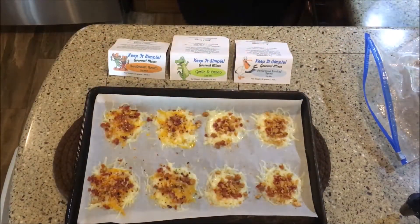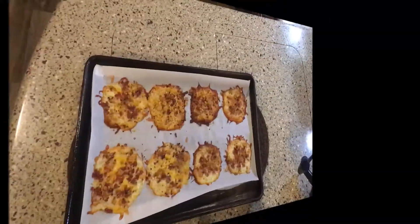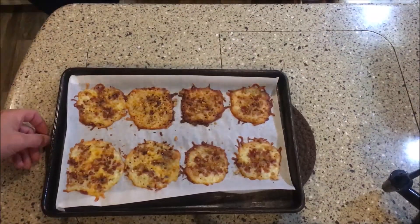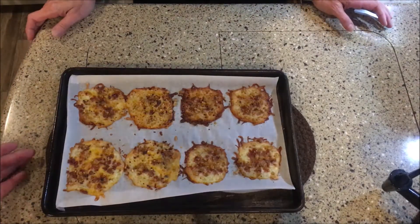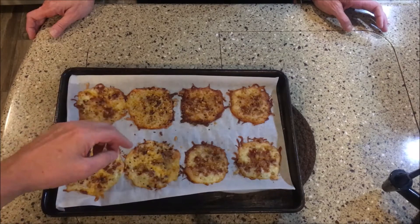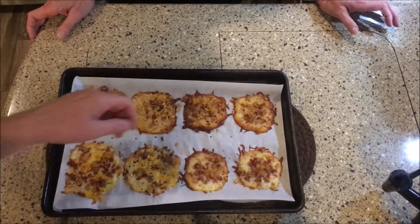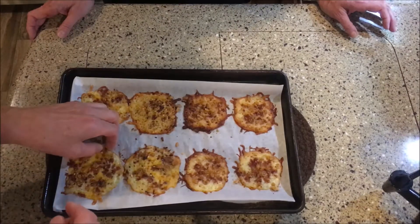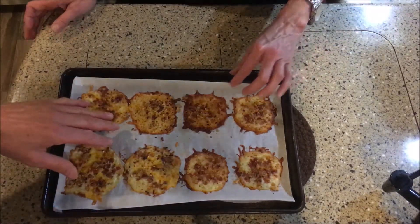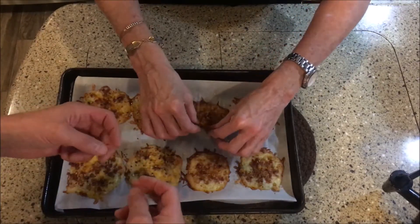Once you've got everything put on, they go in the oven for 10 to 12 minutes at 350 degrees. In this RV it's a gas oven, so it cooks a little differently. These went 10 minutes at 350 — probably should have gone 9 minutes. You can either let them sit and firm up like this, or you can roll them up.